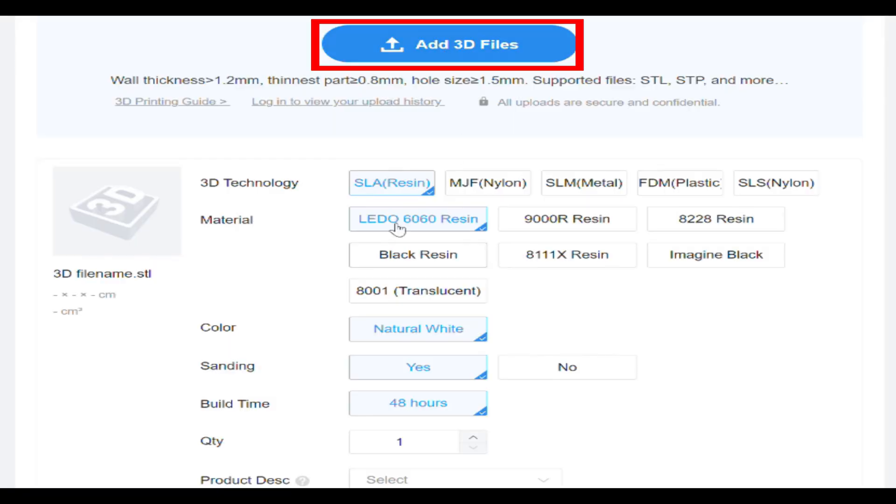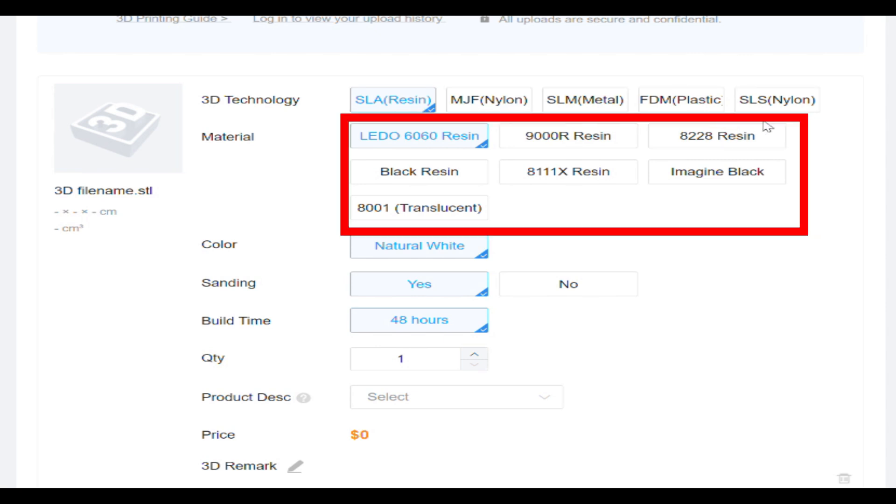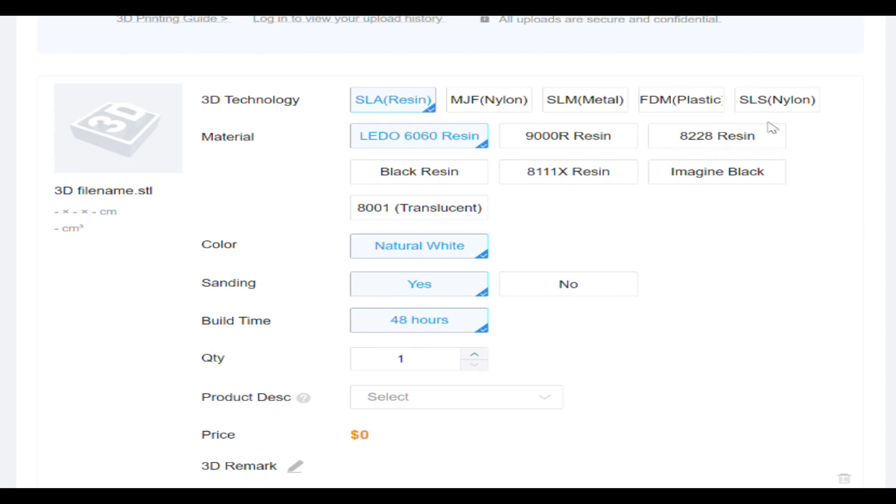I click on the 3D printing. Here's where you get the prompt to upload your files. You can upload up to five files at a time. Once they're uploaded and shown in the preview, you select the process, material, and quantity. After that, you give your parts a name and add them to your cart. Something to keep in mind if you have a pile of parts in your build — the maximum number of components you can have in a single order is 30. For my collection of parts, I had to break it up into two orders because the build is almost a complete kit for this hand.